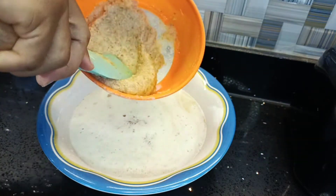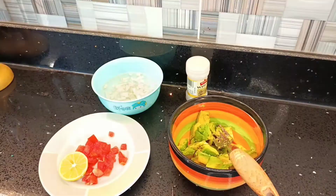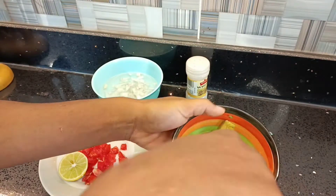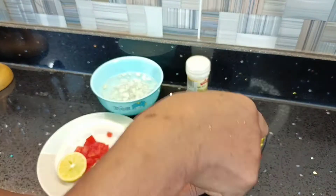So once my juice is strained, I'll go ahead and set that aside and then work on my guacamole. I have here some avocado in this bowl — I'm going to be mashing it — and aside I've soaked some sliced or chopped onions.